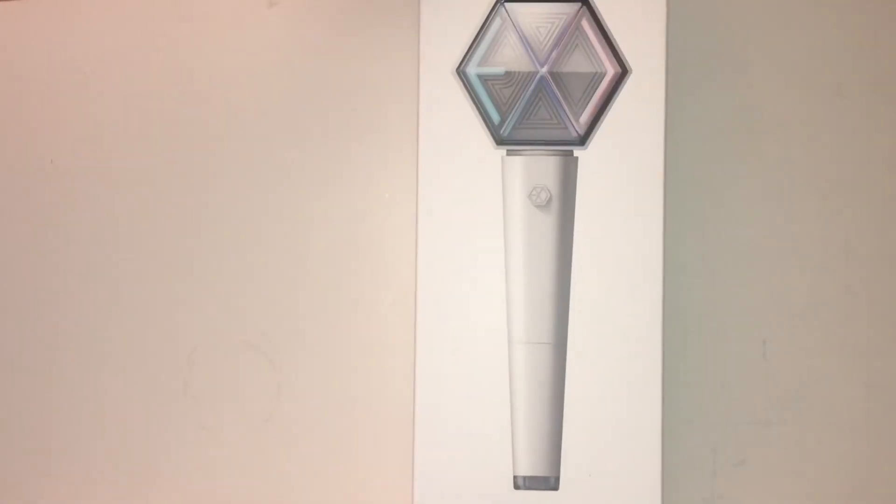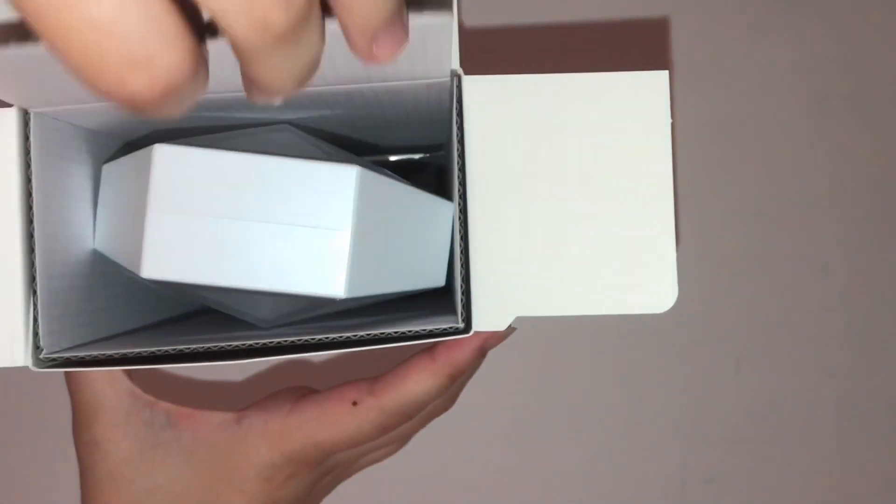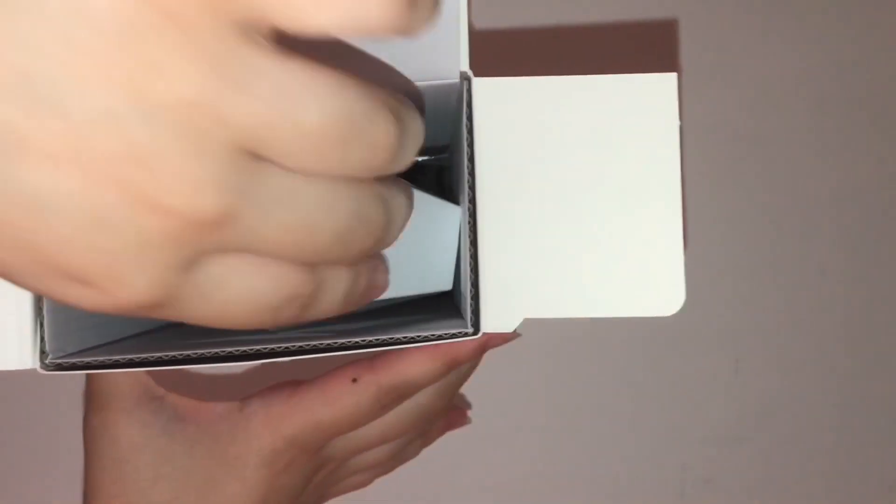Okay, here's the light stick side — I hope you guys can see that. It says 'XO Official Family, SM Entertainment, EXO Fan Light.' Here's the front and top with the EXO logo. I'm so nervous — please let none of the letters be backwards, please let everything be in good condition.